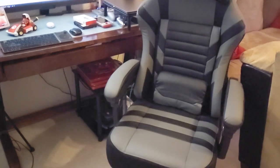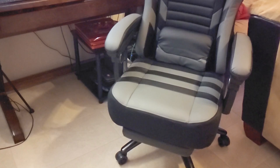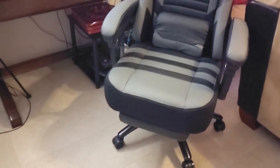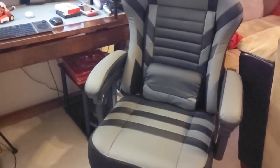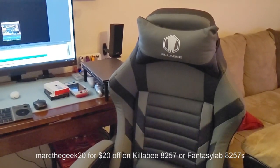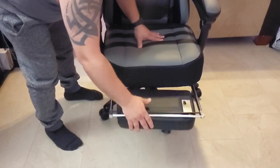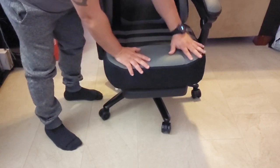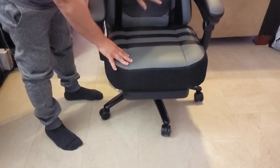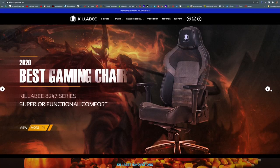If you want to get a discount, I'm going to leave links in my description for the website where you can get this chair or any other color chair. You can use my code 'martageek20' for $20 off on any chair — it doesn't have to be this one. It could be any other chair from that website using the link in my description. Last time I checked it was around $210, and normally it goes for $259.